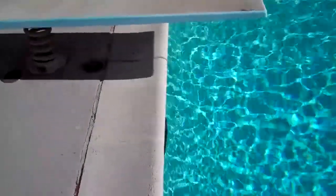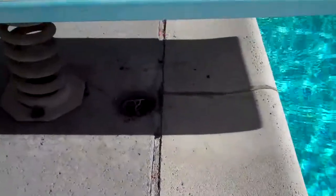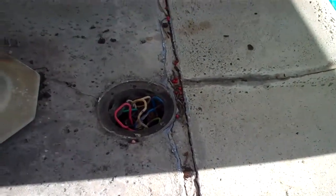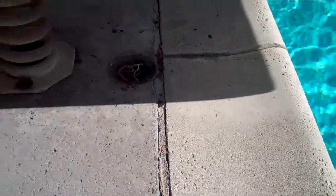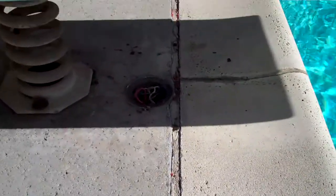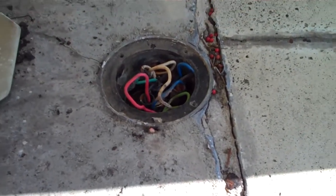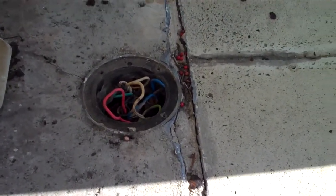This is Glenn from Safeway Electric and we're at Kiko's. I wanted to bring one more thing to everybody's attention. She has the N-Deck pool light junction box there, and back when this pool was built, that was built to code. What they found over the years was that water was finding its way up into that junction box where those wire nuts are, and water would get in there and the pool would become energized with electricity, and lives had been lost.